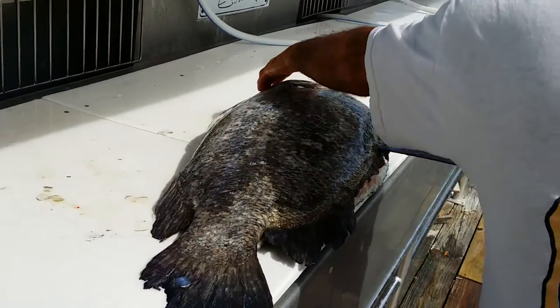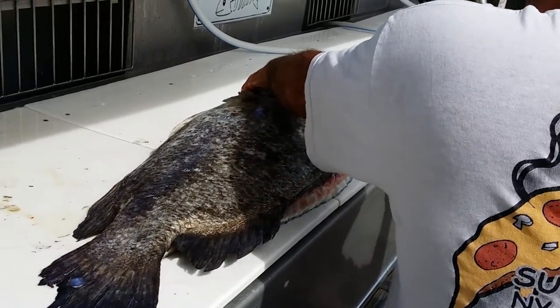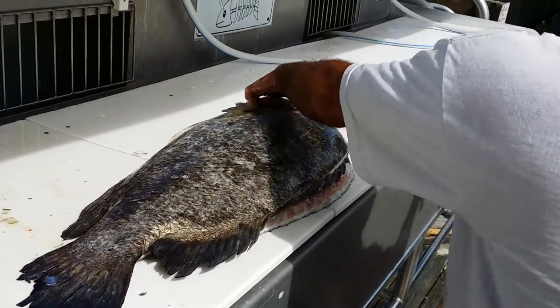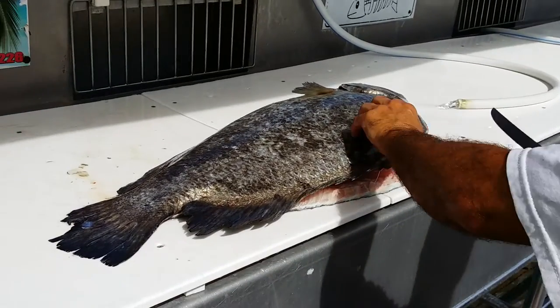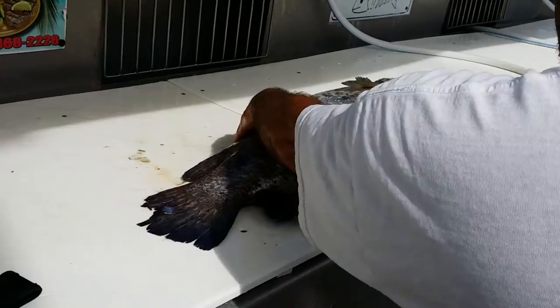You see people take the first fillet off and they don't realize they're changing the shape of the fish. It doesn't lay flat anymore. What happens is you get a great cut on the first side, and then the second one you leave this much meat in the cup on the spine.